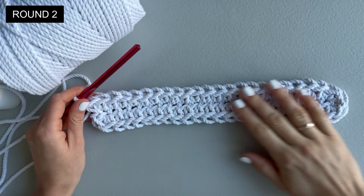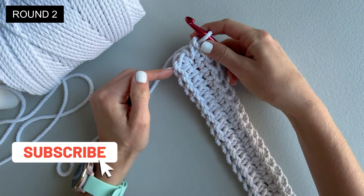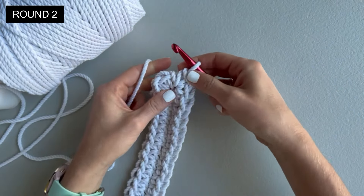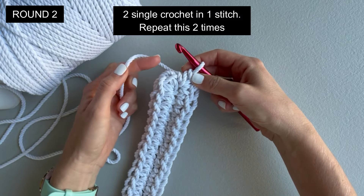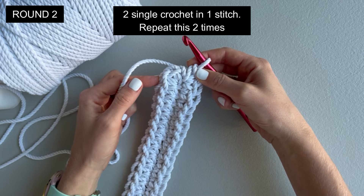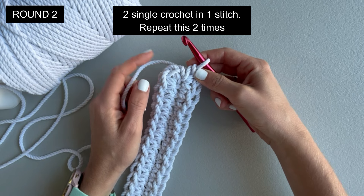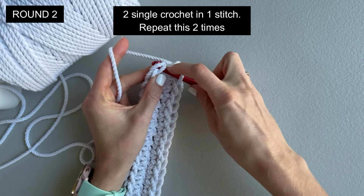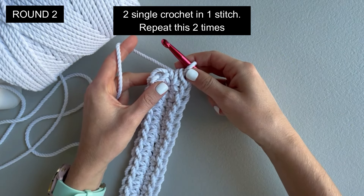This is the end of round one; now we will start round two. There will be no joining stitch at the end of every round — we will just work in a circle. At the end of round one we made two single crochet in one stitch; we will repeat that two times. From now on you will be making single crochet only in the back loop — these are the two main loops, so we will be crocheting only in the back loop.